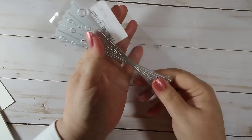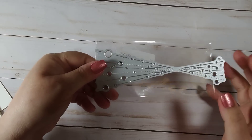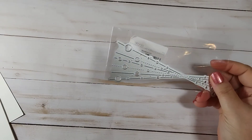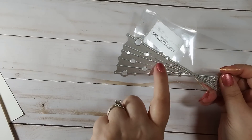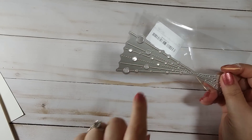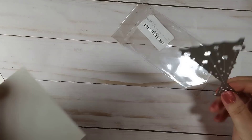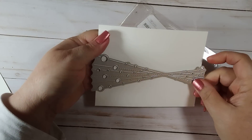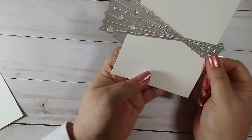Let's go ahead and get started. This one I already took out — I'll slam it in frame here. So this one has some circles, some dash lines, and some score lines. This is an A2 size card, so you can do it either way, however you want.